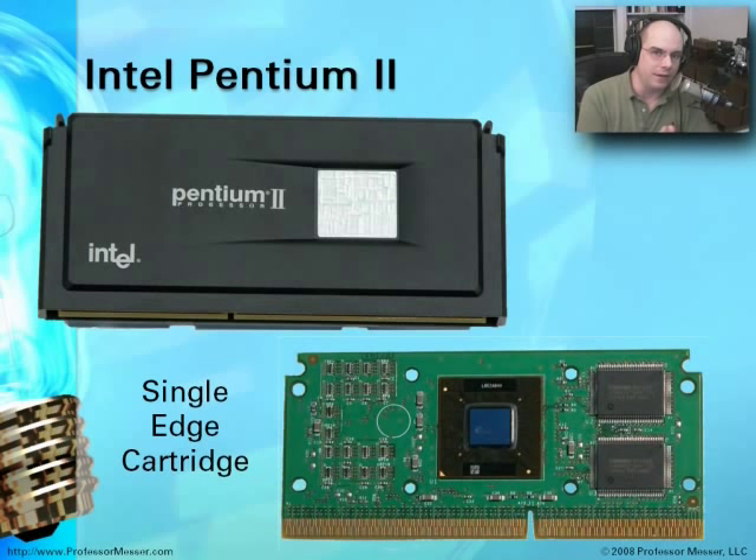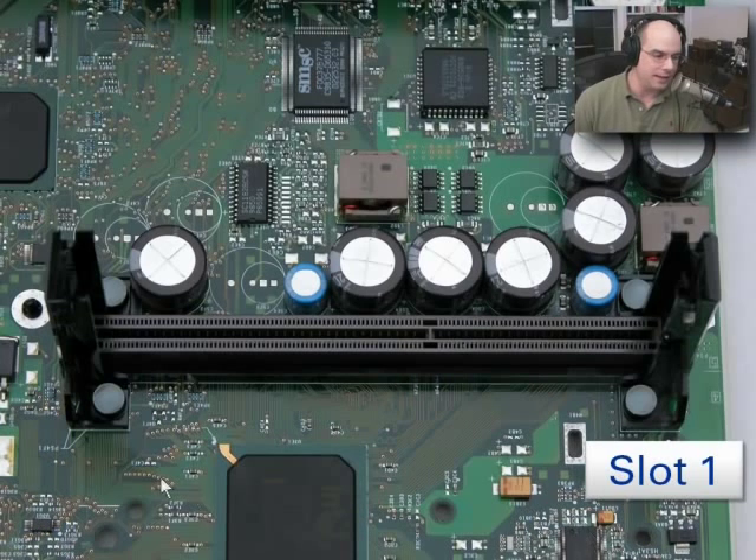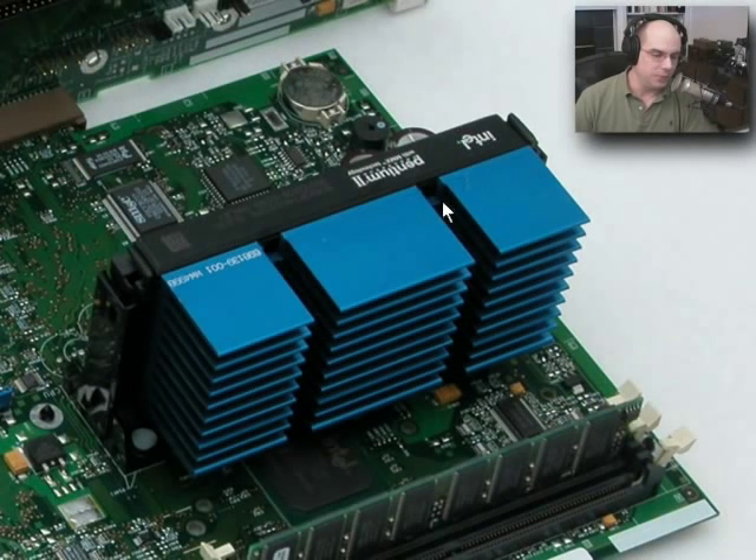Fortunately, when the Pentium II came out, we started seeing other types of technologies for CPUs. This particular CPU was contained within a single-edge cartridge — a metal and plastic cartridge that surrounded the Pentium II. Inside was the CPU itself and some cache memory. All of the pins at the bottom were on this single edge, and the cartridge simply slid right into the motherboard. The slot itself was called Slot 1. If you ever find any old Pentium IIs, you'll see that big slot right there on the motherboard. The CPU itself is very big and very long, and the blue fins on it are heat sinks, because that Pentium II got really hot. The heat sinks help dissipate heat as the fan blows air by the CPU and the entire motherboard.